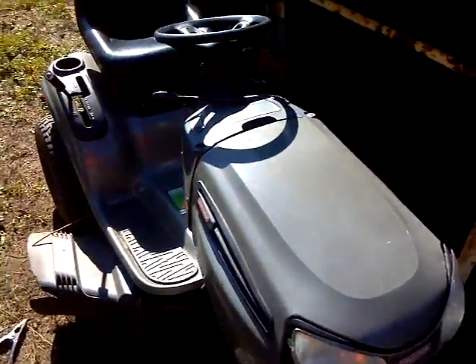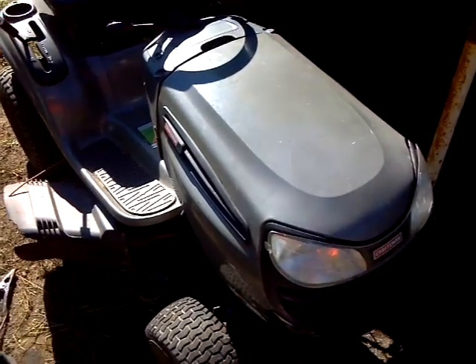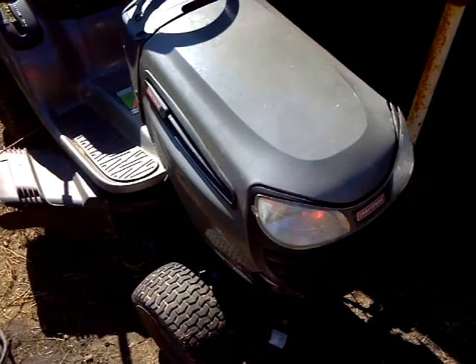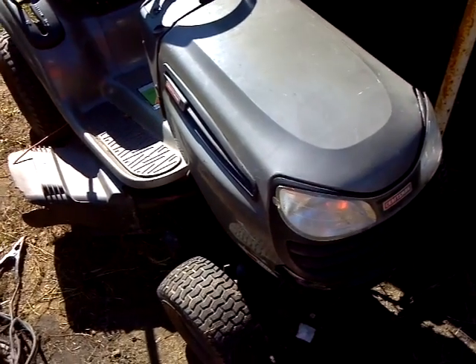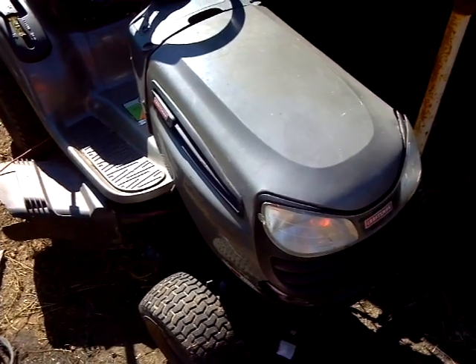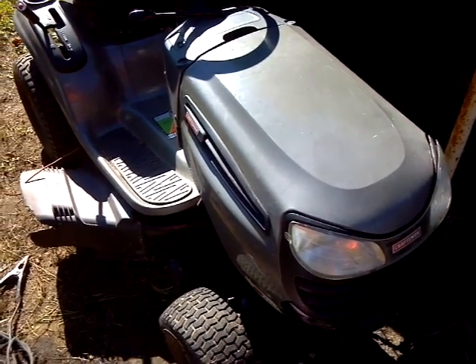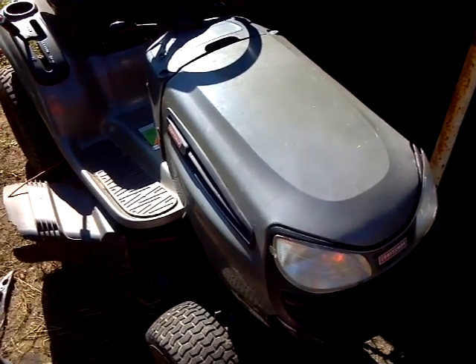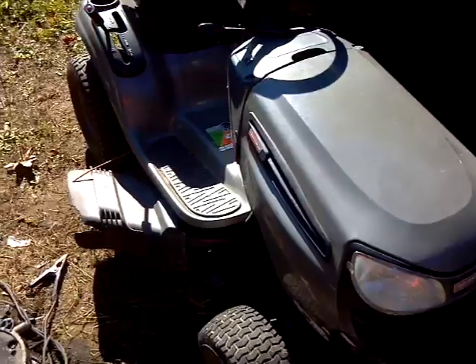Somebody was supposed to buy this today, and they just called me and said it's too far for them to drive. I stated it on the ad where it's at and how much it is. I was really looking forward to this money, but I guess it's just going to be in my videos from now on until I get it sold.